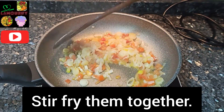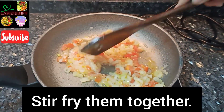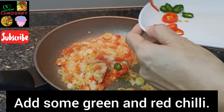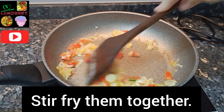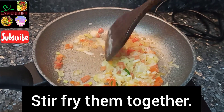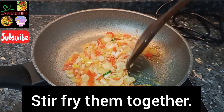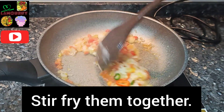You can see the color has changed. Now add some green and red chili to make it more colorful. Mix them well — it's very fragrant. Cook it for about five minutes, mixing well.